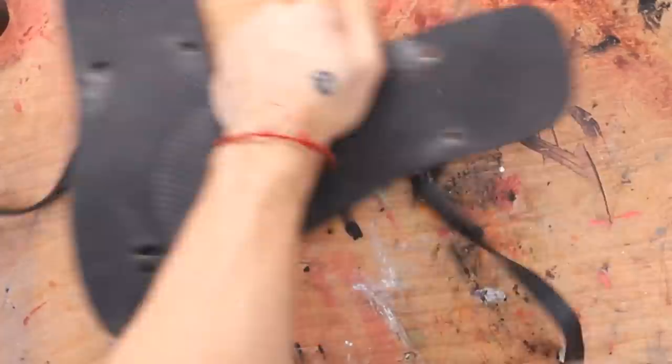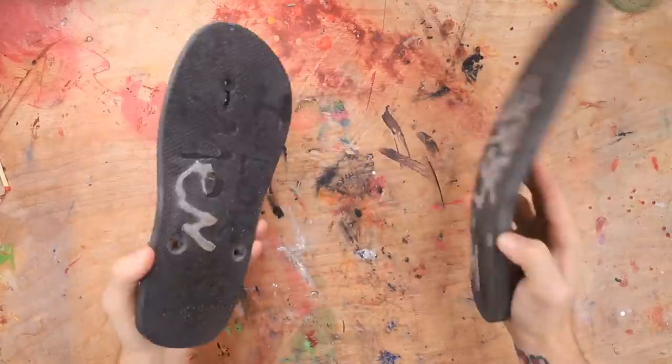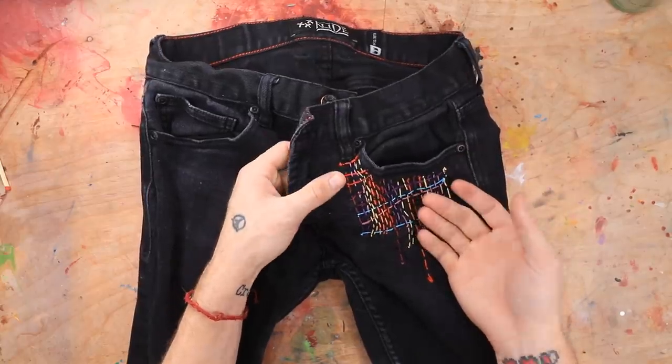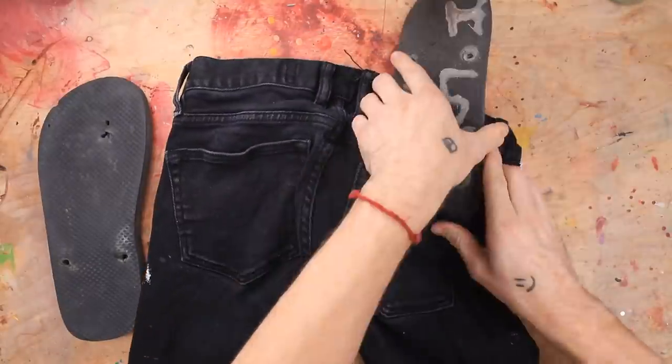Something just hit me in the eye. Ow, okay. Don't need these anymore. Now we have our sole. You know those pants I made in that one video? Anyway, just flip those over and put these into here — just like that.